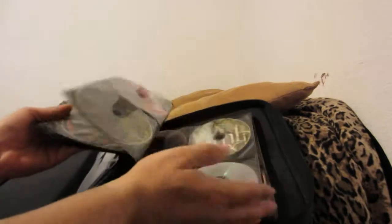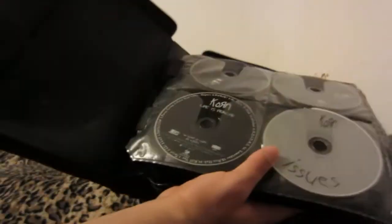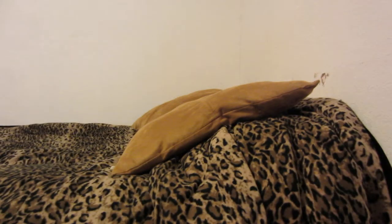Here's a whole bunch of discs in here — this is most of my collection. The rest is in CD cases, but then you have even more storage. Right here there's a little velcro thing you can pull up and put different things in here as well.